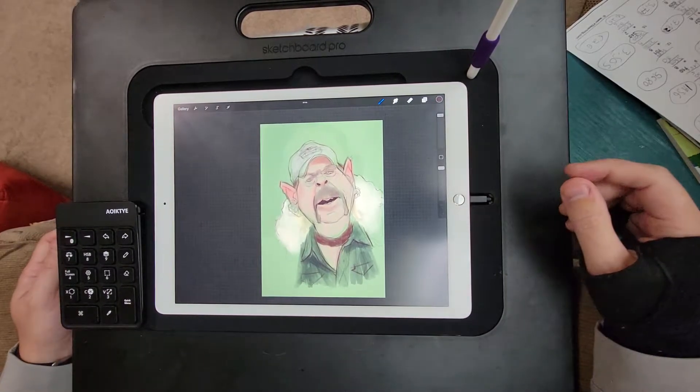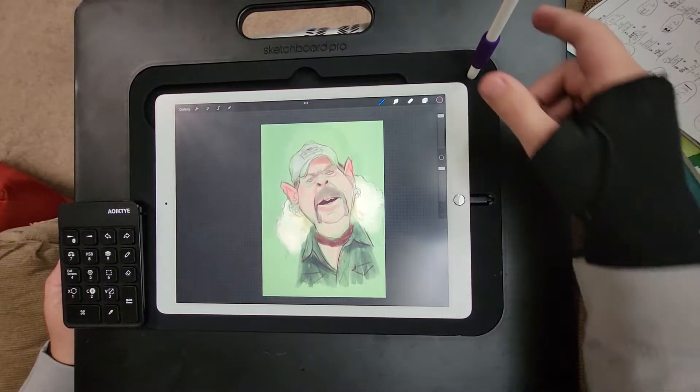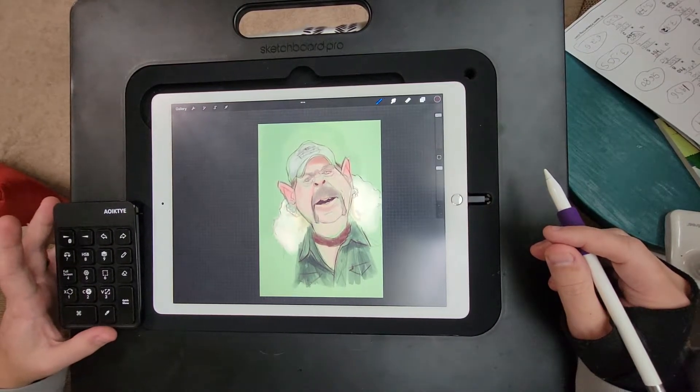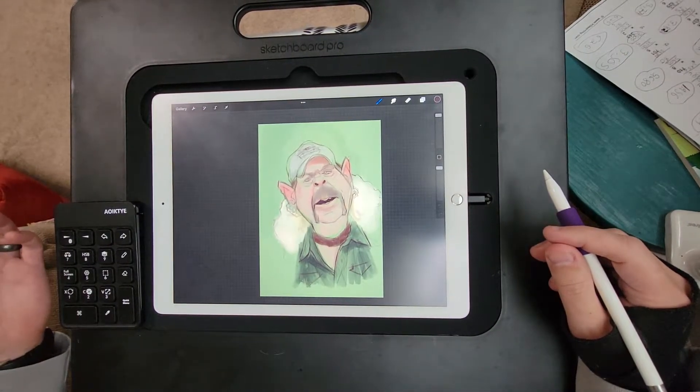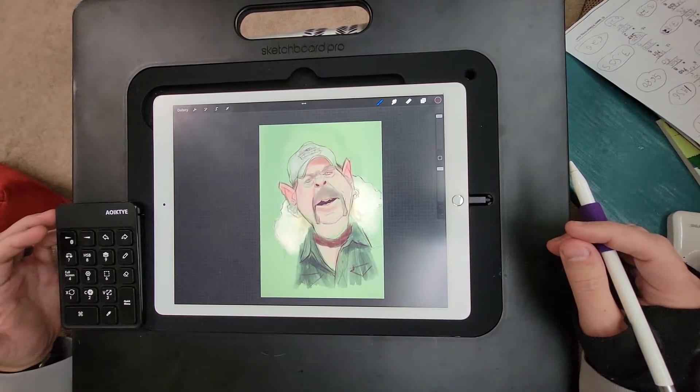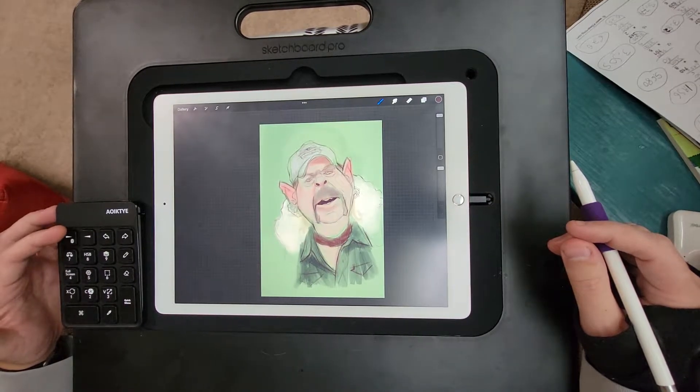Hey guys, I just wanted to do a quick video showing you how this new Procreate keyboard works. It's really great — it's Bluetooth, rechargeable, no batteries or anything like that.